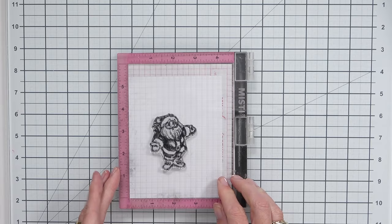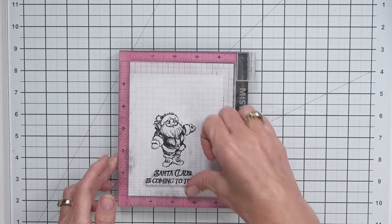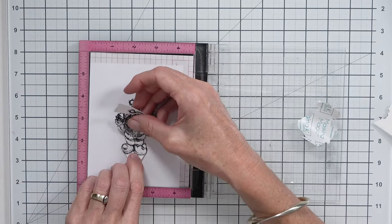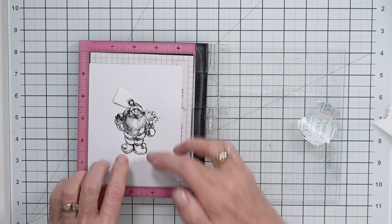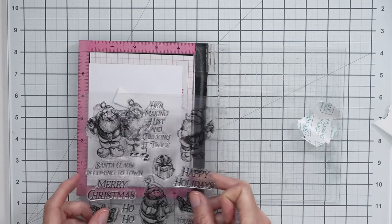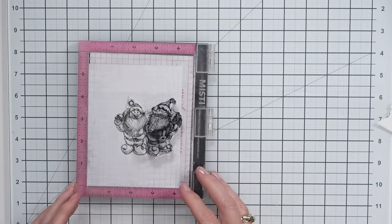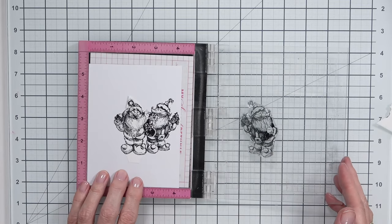It is easier to batch things out. I already know how I want to use these images and where I want to put some of my sentiments, so doing most of the stamping straight up is much easier while you've already got your tools out ready to go. One of my ideas was to create a group of images, and you could do this a couple of different ways. I decided to do almost a one-layer card, so I created a mask for my center Santa and then came in and stamped the Santas on either side.